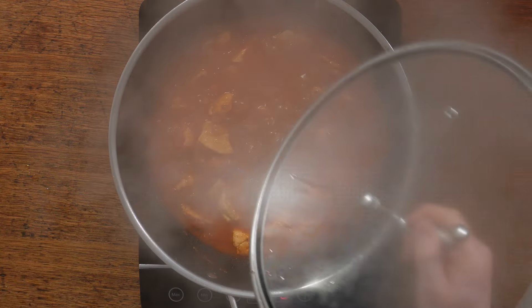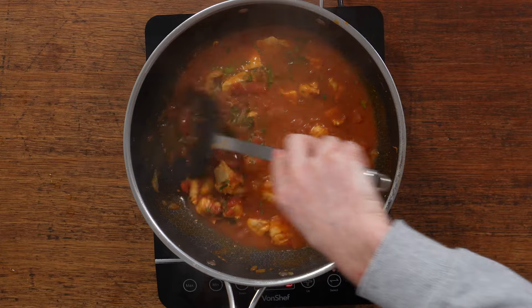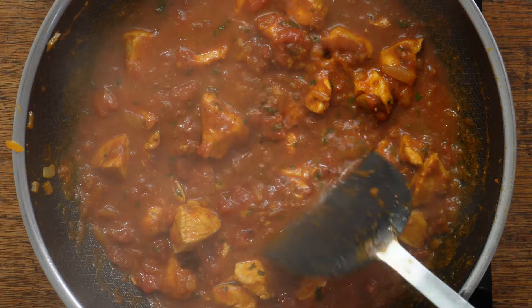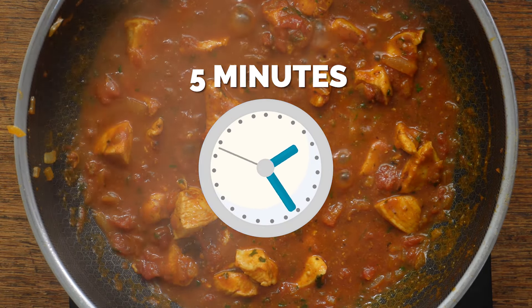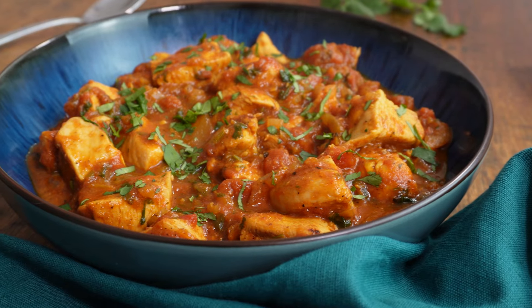After 10 minutes, remove the lid and add in the coriander leaves and stalks. Stir it and then simmer for a further five minutes with the lid off to allow things to thicken up. If you want, you can increase the heat at this stage. If you just want to make a thicker curry, then just plate it up, garnish with more coriander, get stuck in and enjoy.